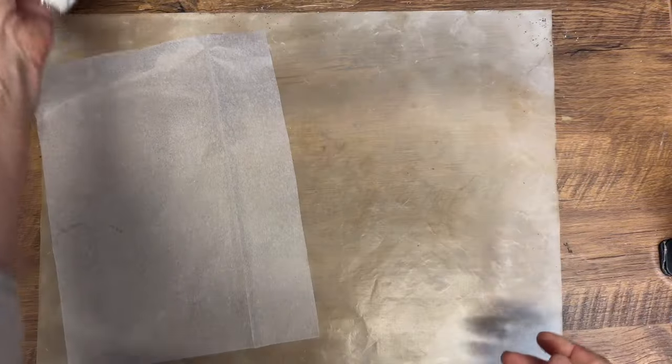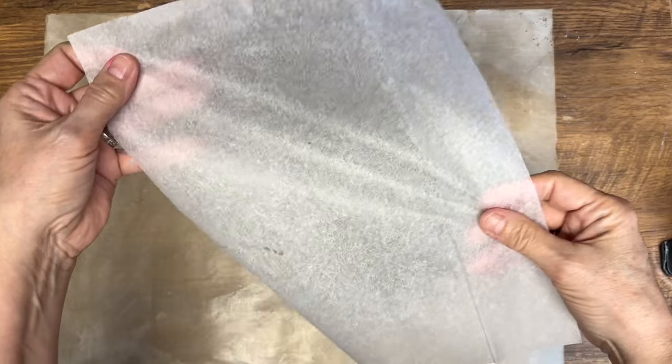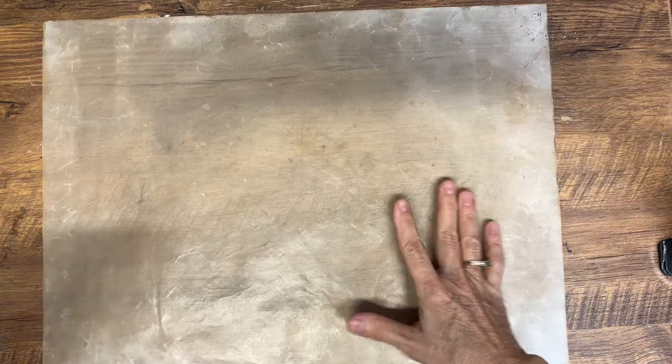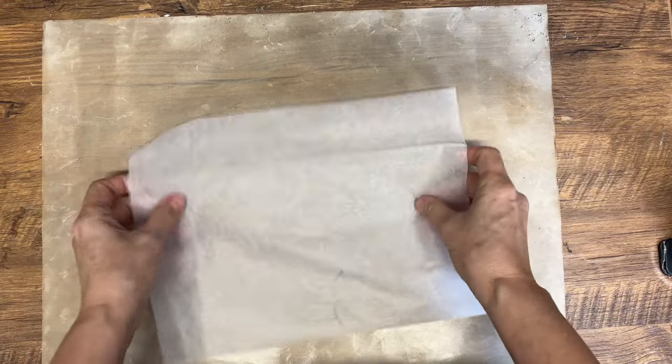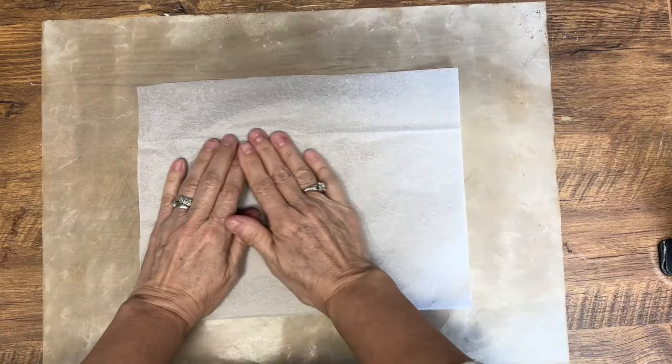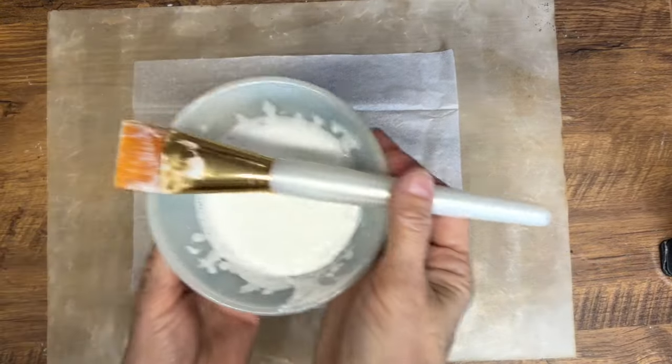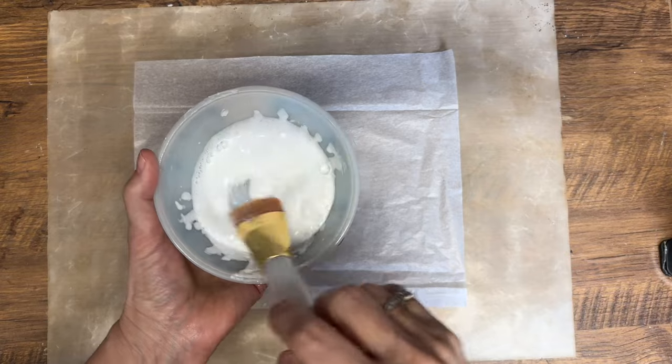For my soap paper today, I am going to use tissue paper. You want to use something very thin. I've seen people make it with regular paper and I don't like it — it's too thick and the soap doesn't soak in. So try to find some tissue paper, or if you have some rice paper, that even works better.